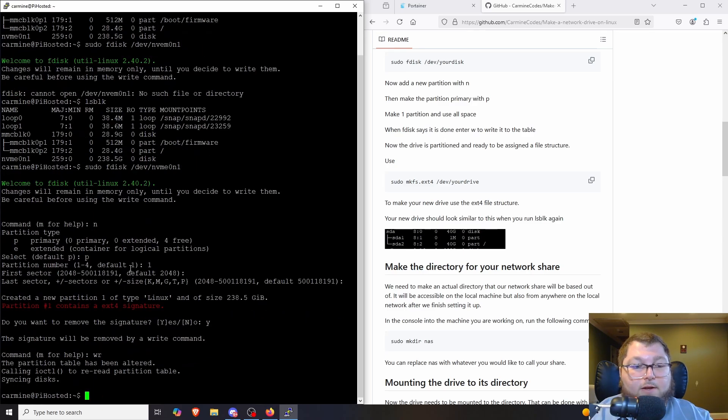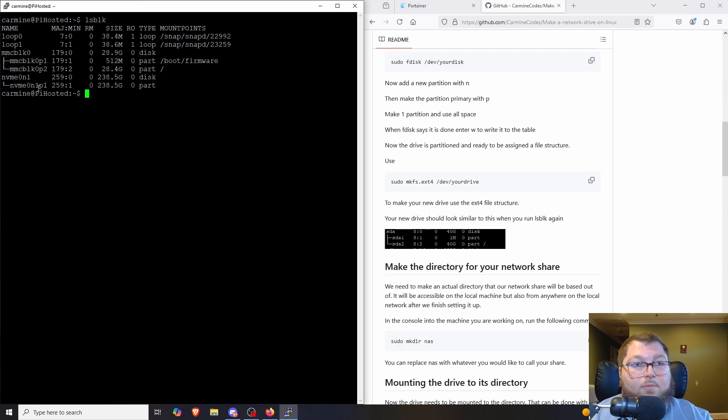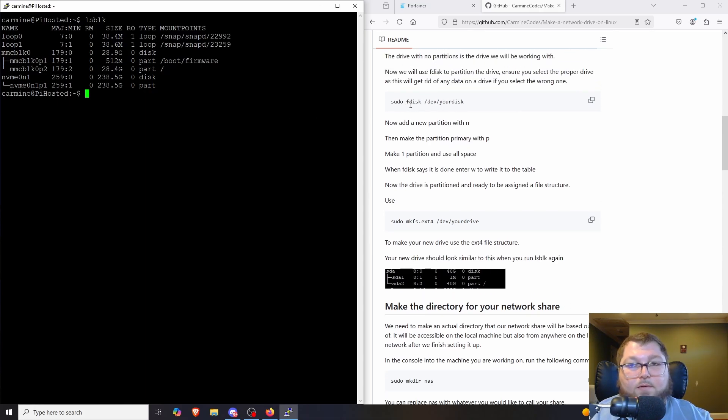We do `w` to write it to the disk. After clearing and running `lsblk` again, you can see the partition is now there. To recap: `sudo fdisk /dev/nvme0n1` opens the fdisk menu. Use `n` for new partition, `p` for primary, choose one partition, hit Enter to apply, then `w` to write — and now we have a partition.